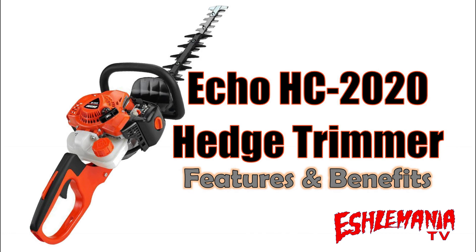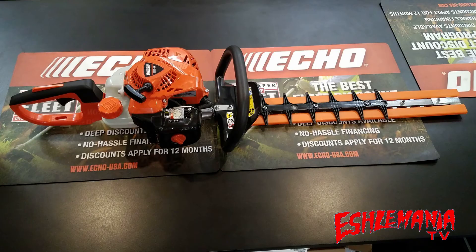and you'll see why. This is a good upgrade over the existing HC-152 hedge trimmer. The HC-2020 hedge trimmer has a 20-inch cutting blade and is powered by a 21.2cc two-stroke engine.